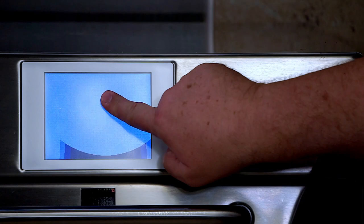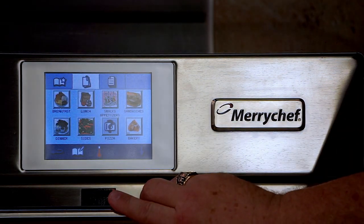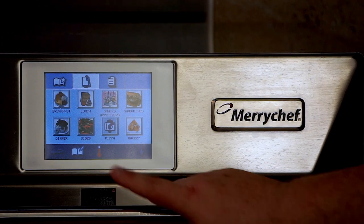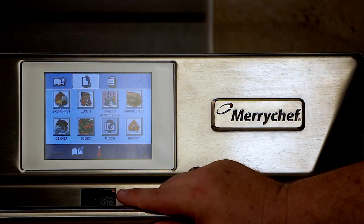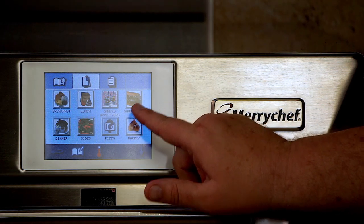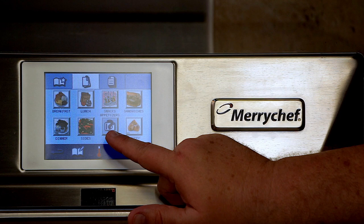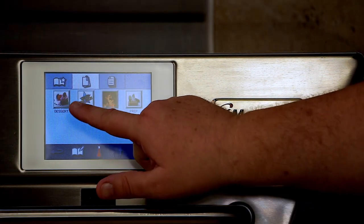The operation is very simple. Touch the screen, go to the recipe book, and then locate the day part you would like to use. Here we have breakfast, lunch, snacks and appetizers, sandwiches, dinner, sides, and pizza has its own icon, along with bakery items and desserts.